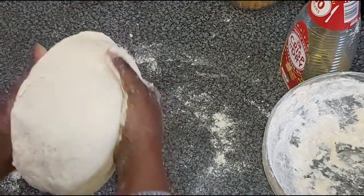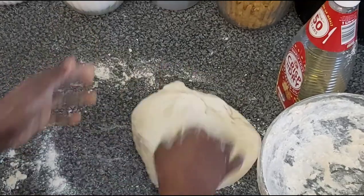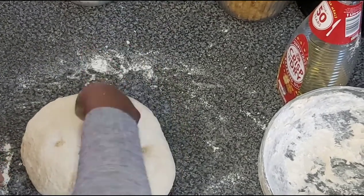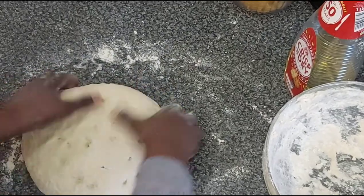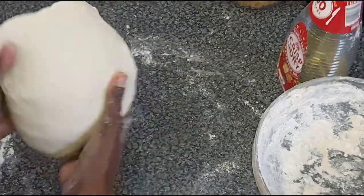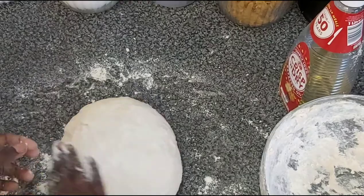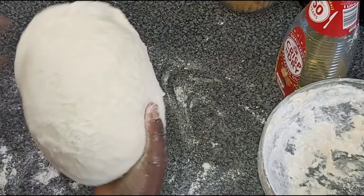I usually prepare my dough during the day when I'm planning to cook in the evening, so I rest it for a couple of hours. It still feels a little bit stiff right now, but when it's all rested and ready to make chapatis later, it will be all nice and elastic, just bouncing back — very very soft.